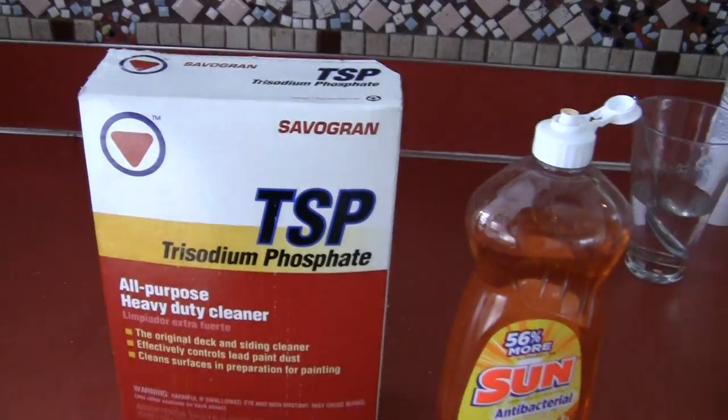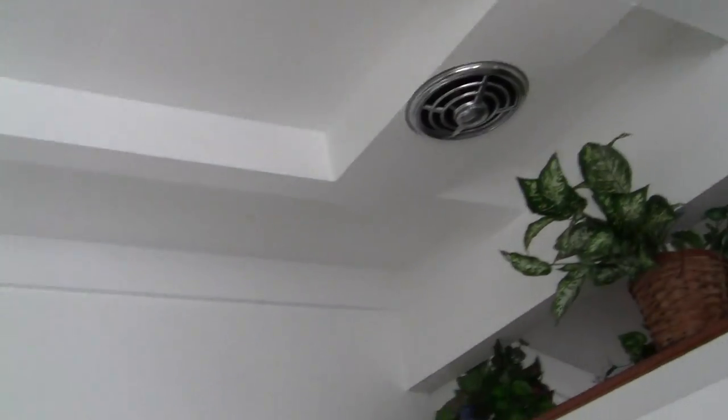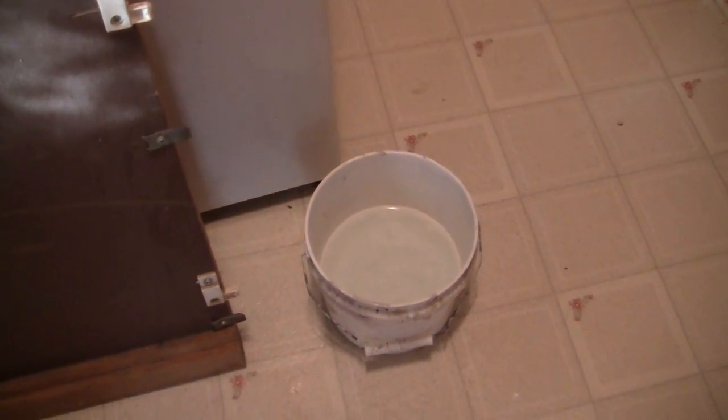Now what you can use this for — suppose you have really dirty walls, which I don't. But also, suppose you're in a house that has smokers and the smoking has got onto the ceilings. You would mix this up with some hot water like I have over here. I'm going to do this wall over here, so I put some hot water in this bucket with some trisodium phosphate and I clean the floor.